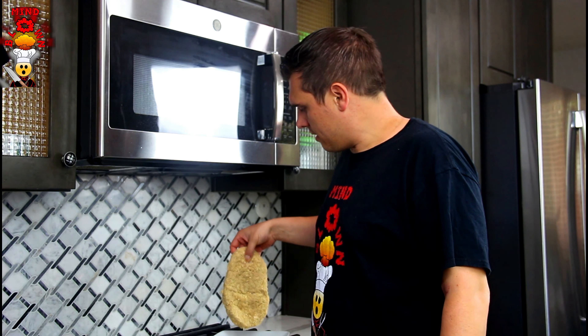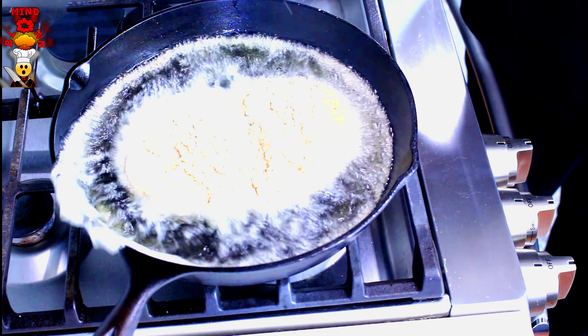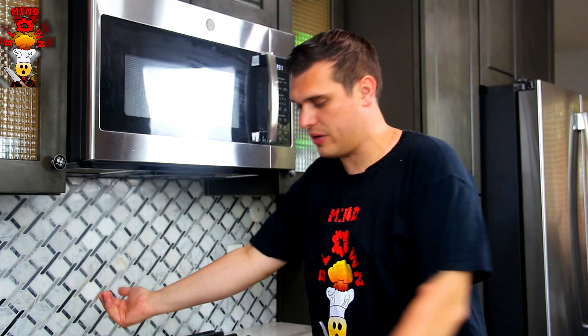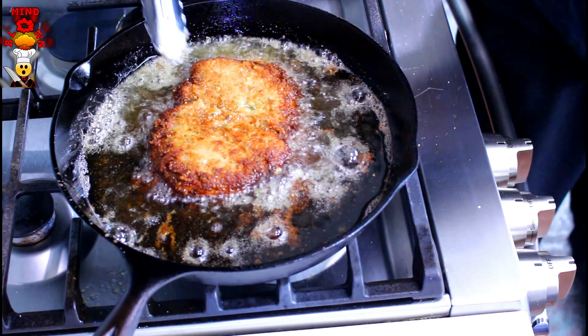Our pan is hot and our pork is breaded. Drop it in nice and slow, always away from you — so if there's a splash it goes away from you and you don't burn yourself. We're going to pan fry on each side for about four to five minutes until you get a nice golden brown color, and then we'll finish this off in the oven.